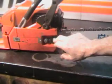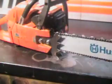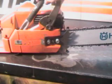Chain tensioner — loosen the two bar nuts up, and right on the inside here is your tensioner. Functioning chain brake, we looked at that.